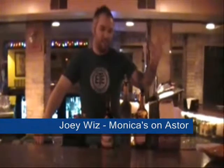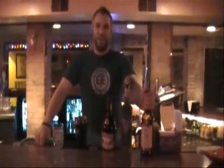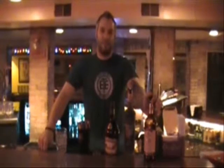Joey Wiz here. Welcome to Monica's. If you've ever been to Monica's, you can't leave without doing a shot of VO. So mix things up a little bit — we can make something called Monica's Coffee. Great for hangovers, it's also great just to sip on, and it's also great as a bomb shot.